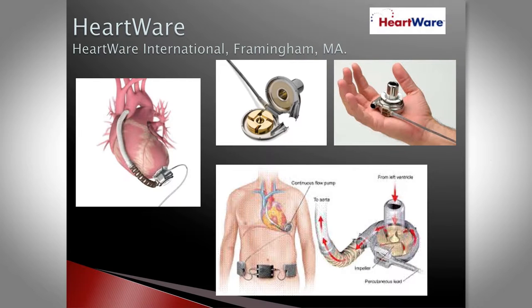The HeartWare device is our other option — much smaller and lower profile, fits in the palm of my hand. It's placed in the intrapericardial space, so there's no sub-diaphragmatic pocket needed. It's a centrifugal device: blood comes down perpendicular and is shot out the outflow cannula back into the ascending aorta. It similarly has a driveline exiting the abdomen, connected to a controller and two batteries.